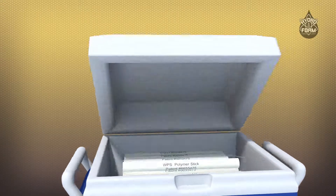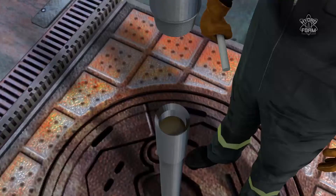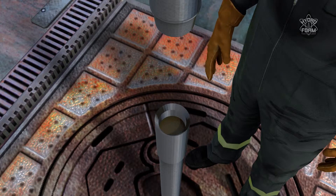The WPS polymer stick from Hydrofoam Technology eliminates the spill mess and slip hazards on the drilling floor. The WPS polymer stick is a patented process where polymer is introduced into the mud system by inserting a polymer stick directly into each joint of the drill pipe while making a connection.